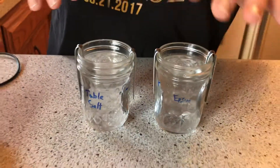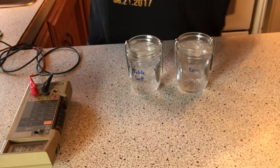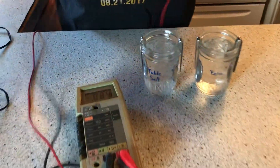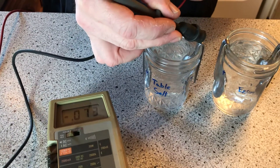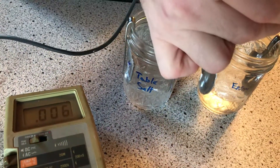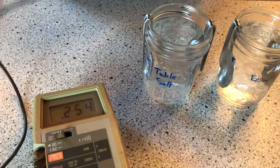He said the reason why they use epsom salts is because table salt won't hold a charge — won't work as far as recharging. So I got my meter right here. We're gonna see what we got so far. It should be positive, it should be negative. It's a negative voltage on that already, whereas this has already got about a quarter of a volt.